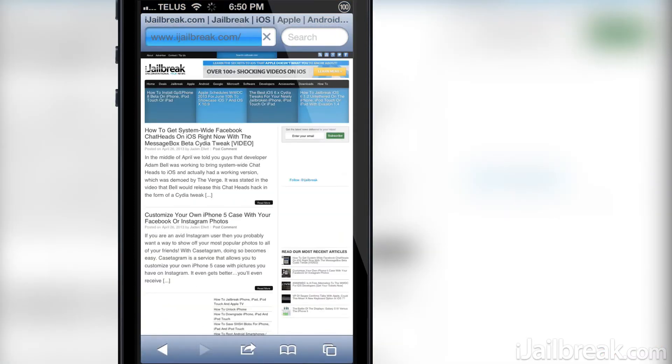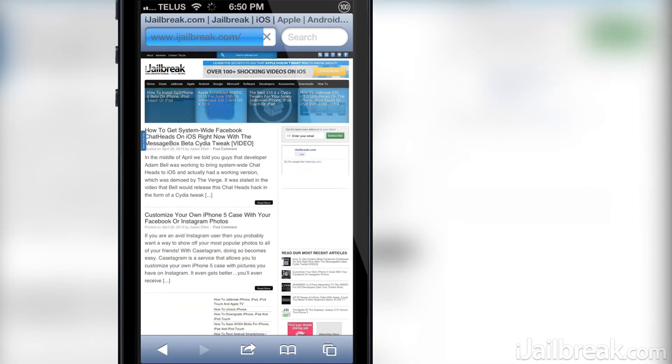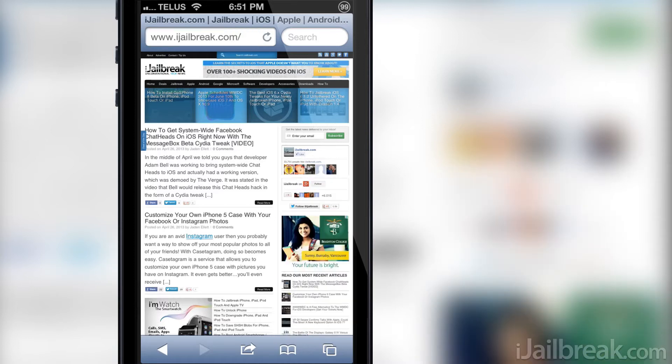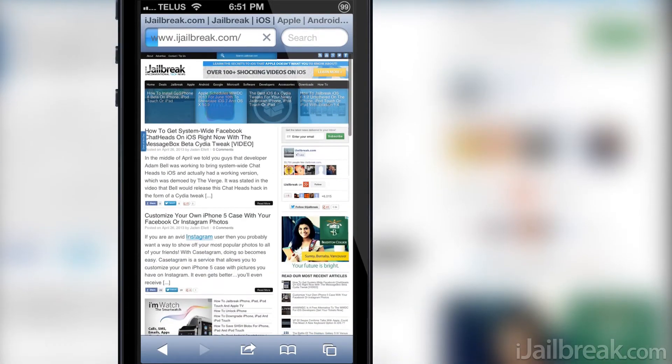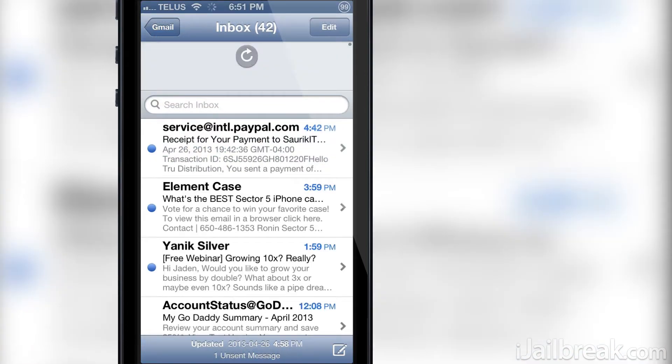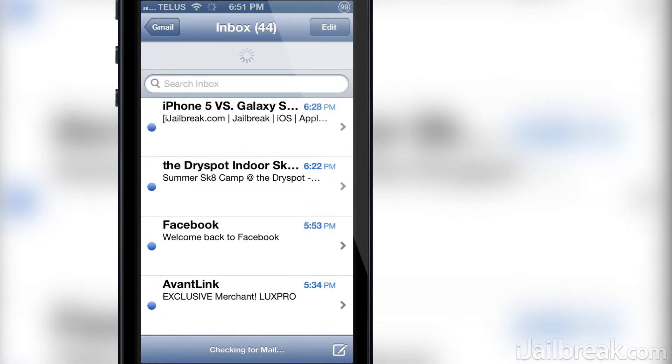As you can see here I am on iJailbreak.com through Safari, and when I pull down you can see pull to refresh in action as the page is reloading. If you are thinking this looks familiar, it is because the animation and even the functionality is taken directly from the stock mail app.